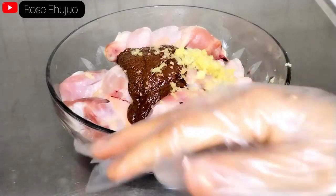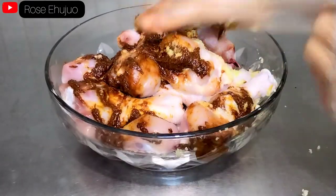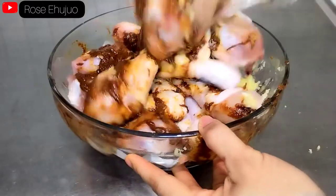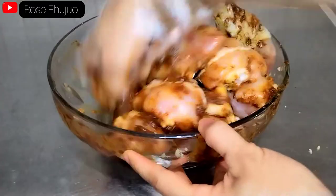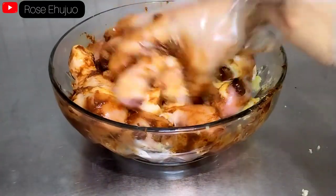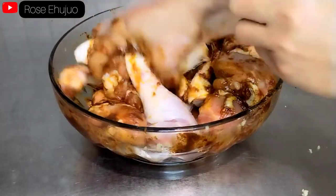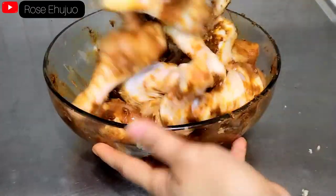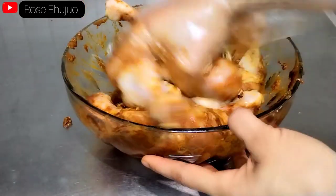With my nylon glove, I will marinate it so well so that it can combine very well with the chicken. If you don't have a nylon glove, the best thing to do is to wash your hands very well so that everything will be kneaded before you go ahead and do this.